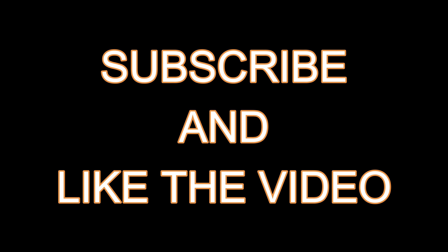I also wanted to ask you guys to subscribe and like the video, so if you could take five seconds to do that, that would be extremely epic. Thank you.